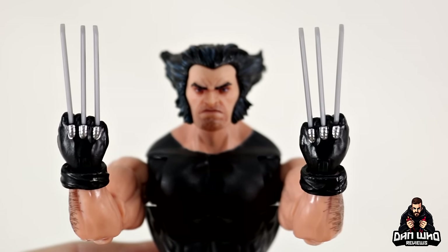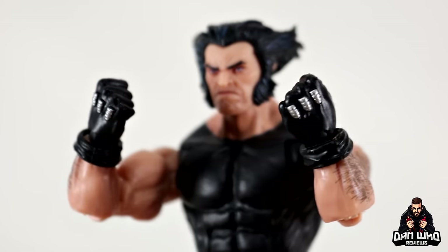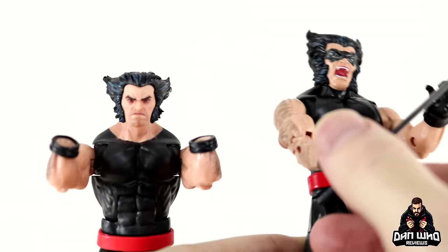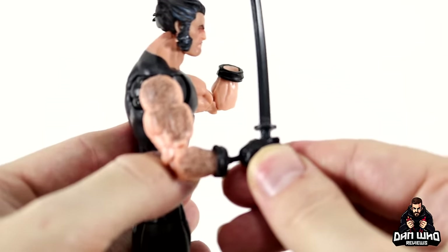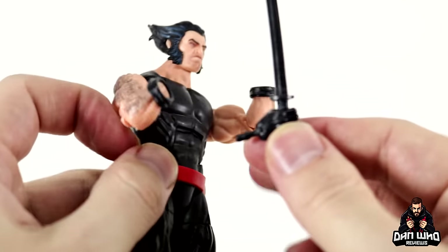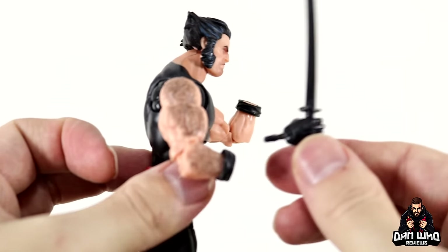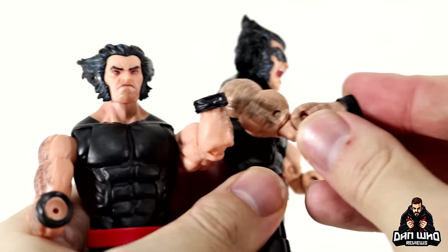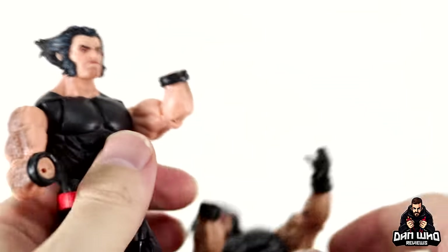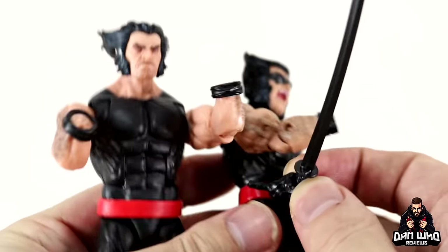In case you don't want the claws, there is a set of interchangeable fisted hands — and apart from the head, that's all you get. I wanted to swap the gripping hands from the old one into the new one, but because they've switched out the arms the peg for the hands is now smaller. So unless you dremel out that hole, you're not going to be able to use the old gripping hands. Also, the little wrist gauntlets are a separate piece and are different — a little bit thicker on the old one compared to the new one. So you can only swap the head between the two unfortunately.